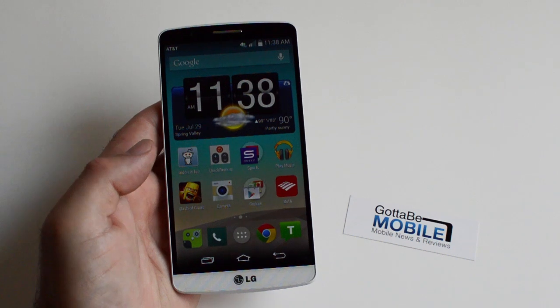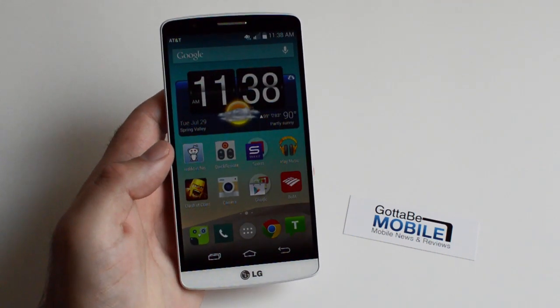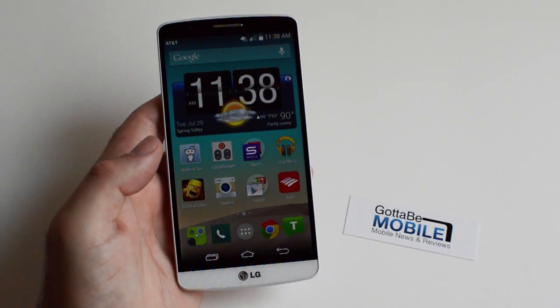Hey, what's up there guys. Cory here with Gotta Be Mobile and the LG G3. Today what we wanted to show you guys real quick is how to make it easier to use this phone with one hand.